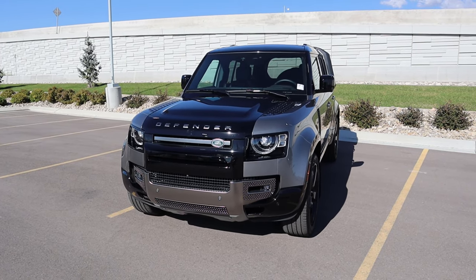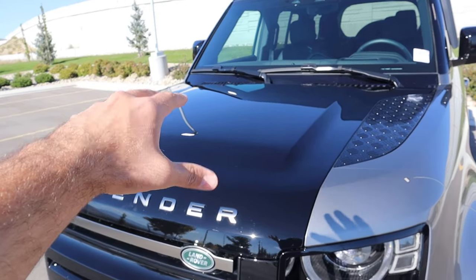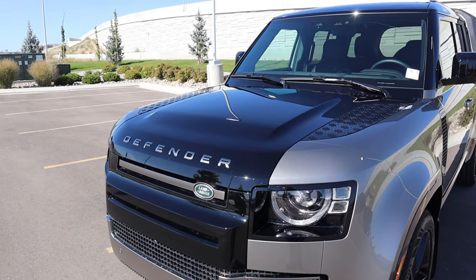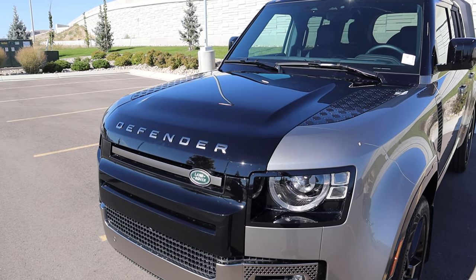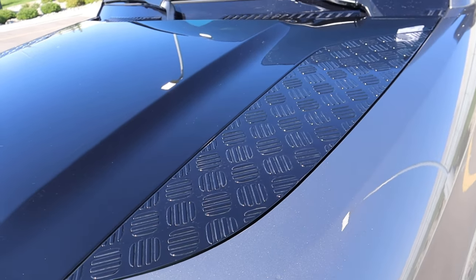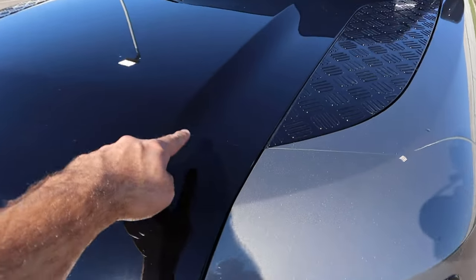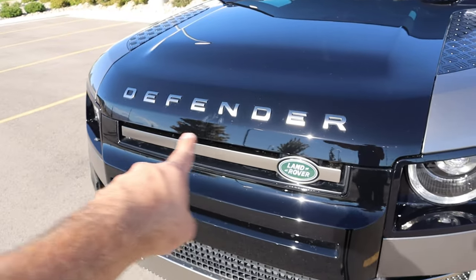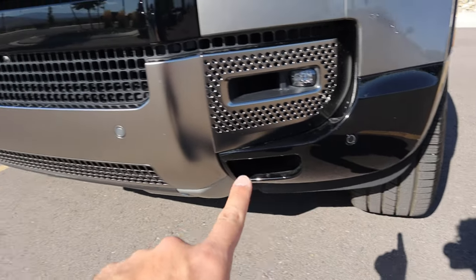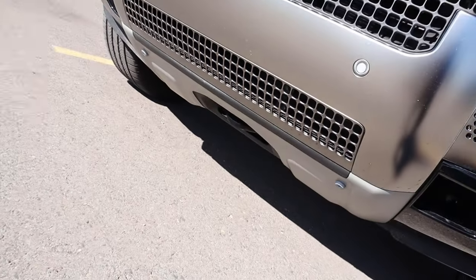Now let's go to the front end of the Defender X. One thing I've always been conflicted with is that the center of the hood is blacked out while the sides are body painted — a two-tone look. We have the signature little Defender accent pieces on either side. This one has a clear bra on the front end, along with the Defender logo, signature LED lights, fog lights below, parking sensors, a front camera, and a recovery hook.